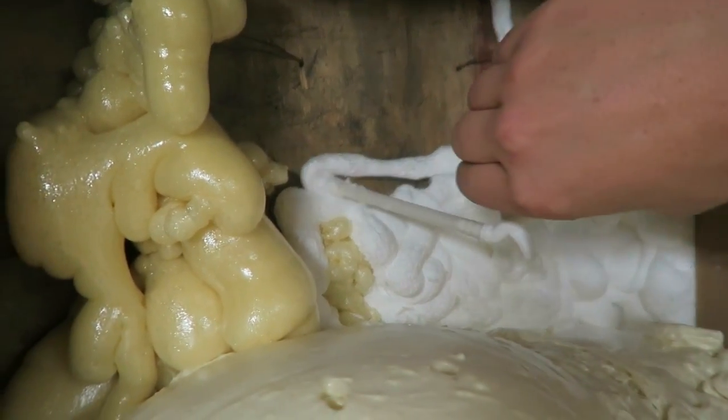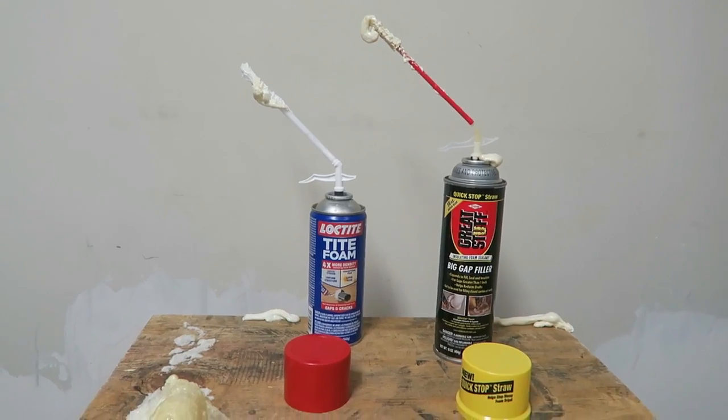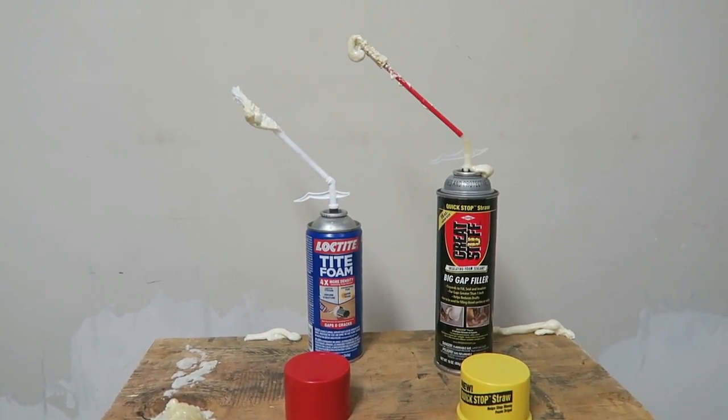I'm not quite certain if you're supposed to spray it upside down or not. I guess we're going to need that other can now. You can see the Loctite can's a little bit smaller, and it was a couple bucks more.